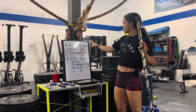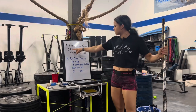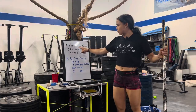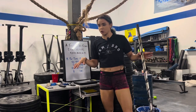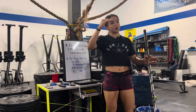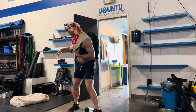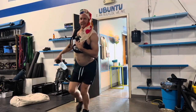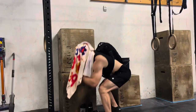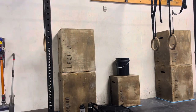We're going to start off with a snatch complex for Part A, and then we have a nice little chipper for Part B. Every two and a half minutes for five sets: two power snatches, an overhead squat, and then a hang squat snatch. As you guys are hitting some good sets, you can definitely build up across the five sets. I want you guys to set the bar on the ground in between the two snatches to get a nice strong setup.